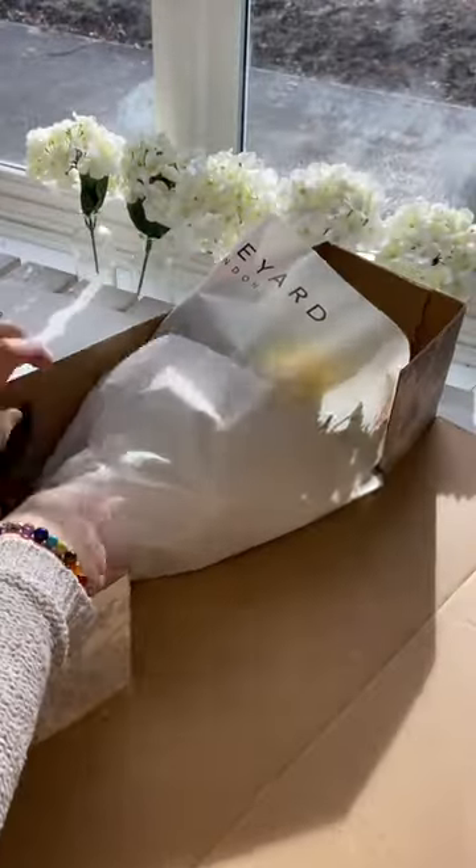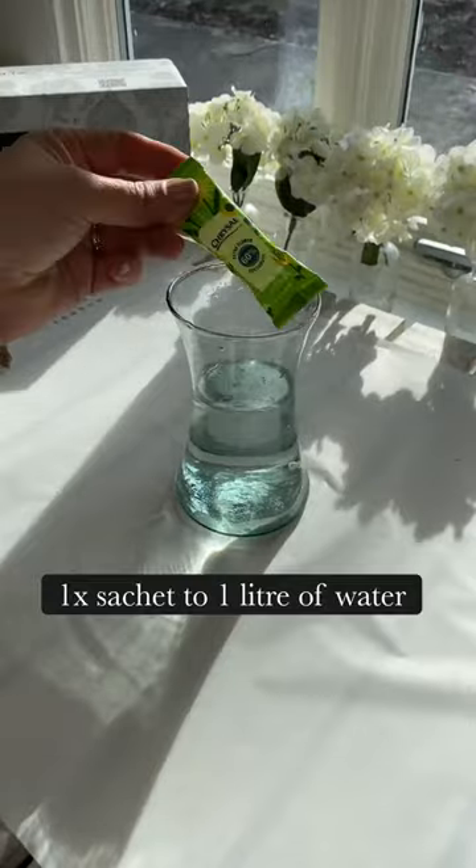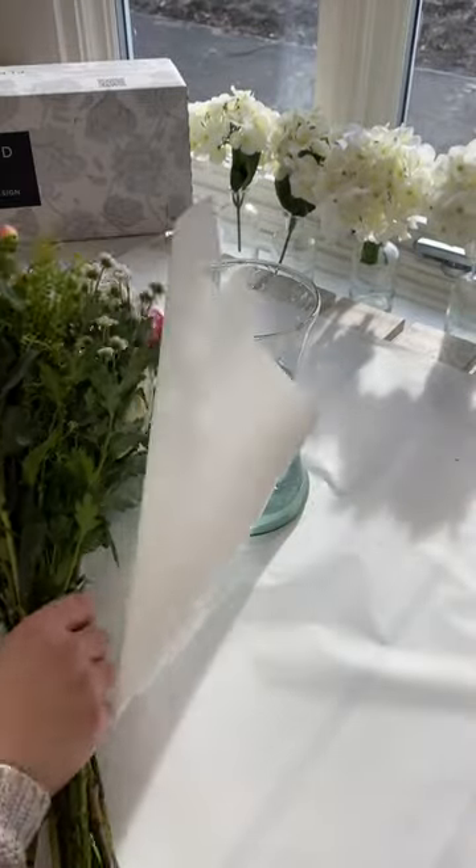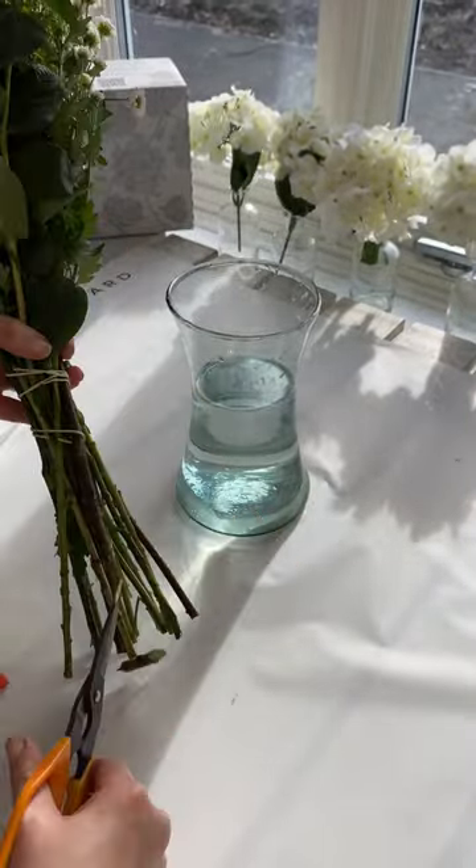Hi, it's Nicola from Appleyard. Here's how to condition your flowers when they arrive. Add the flower food provided to a clean vase of fresh water. Cut the stems on a 45 degree angle and place into the vase.